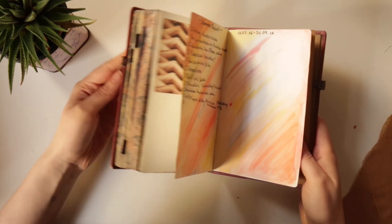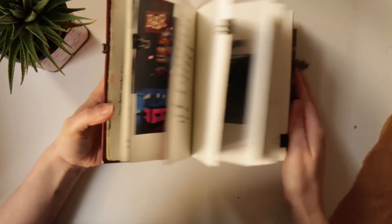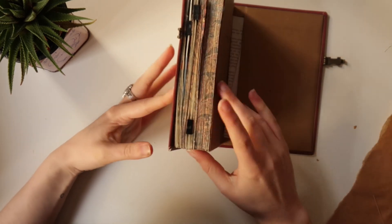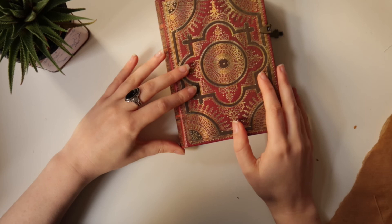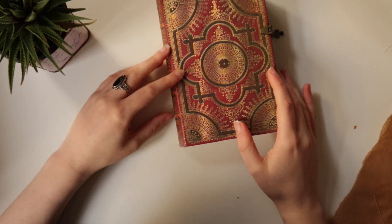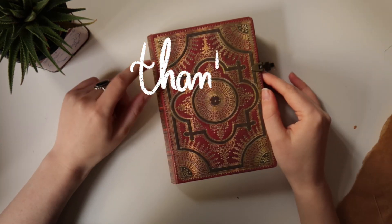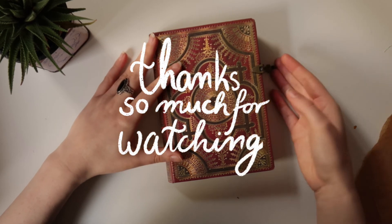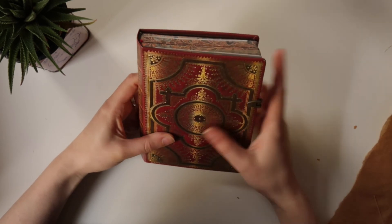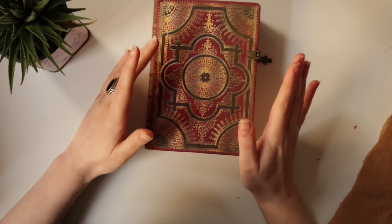Even though this sketchbook has quite a few holes — spaces of empty pages — I really really like this one. This might be my favorite of all the ones I filled in 2016 during the challenge. Thanks so much for watching! If you enjoyed today's video give it a thumbs up and leave a comment down below — I would love to hear from you. And if you want to join me on my creative journey, hit the subscribe button down below.